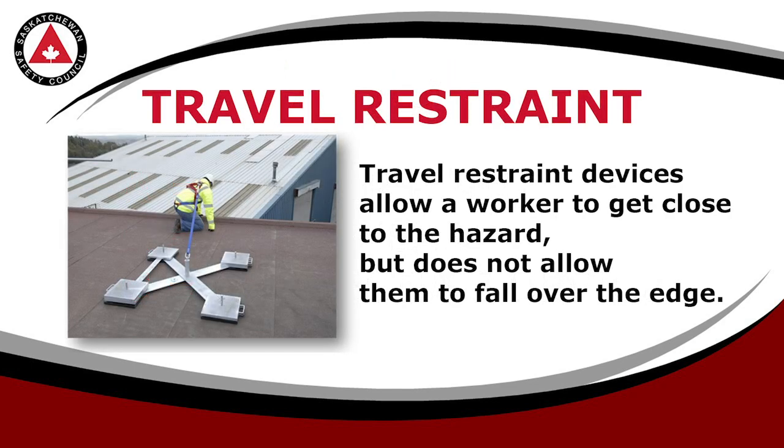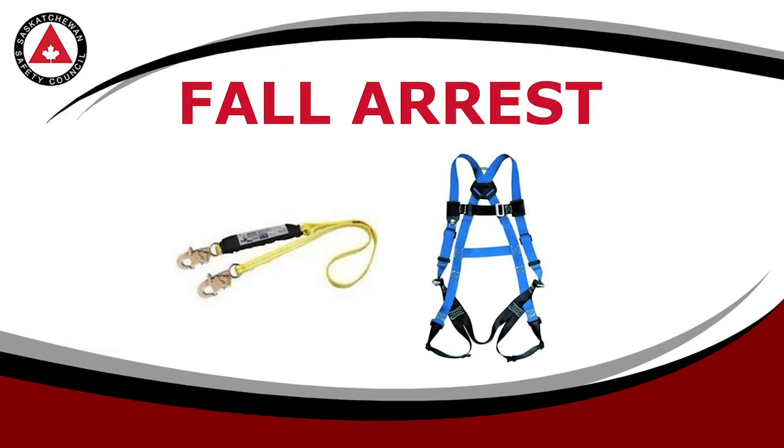A travel restraint setup ensures that you cannot travel close enough to the edge to risk a fall, similar to how a short leash keeps a dog out of trouble. Fall arrest is the least favorable fall protection option, but it is an absolute lifesaver.